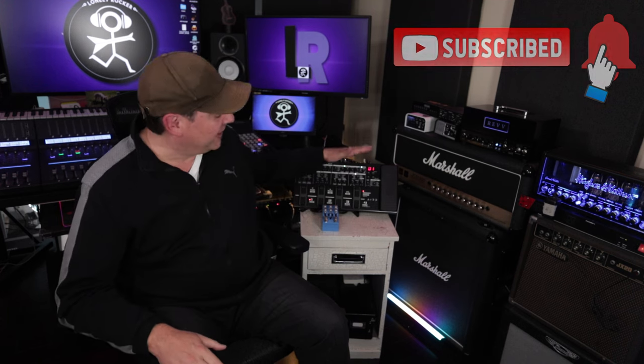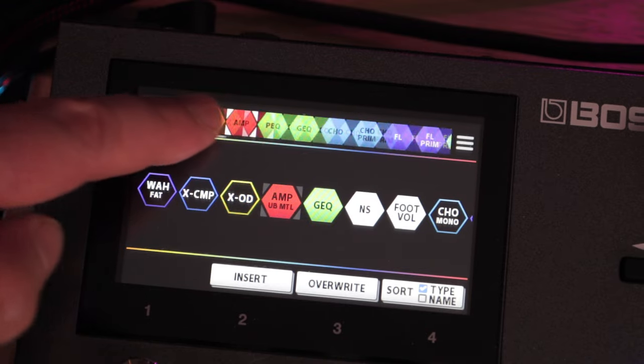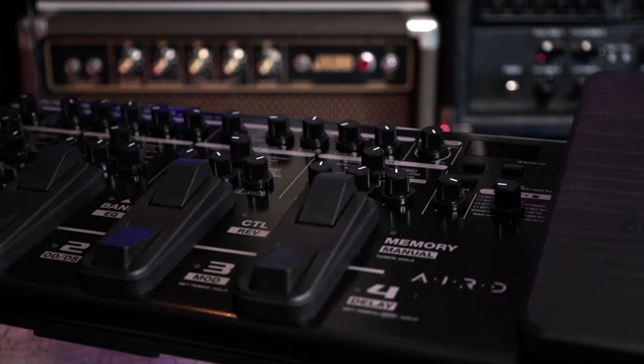One thing that I do feel the ME90 is lacking — that is integral to shaping amp models and making them sound right — is a parametric EQ. The GX100 has one, the ME90 doesn't. But not to fear, we have an effects loop, which means we can insert an EQ into the loop.